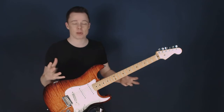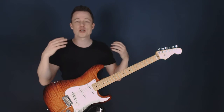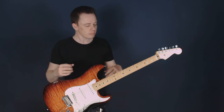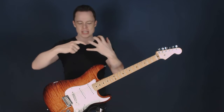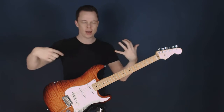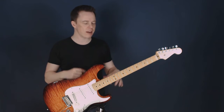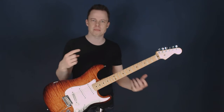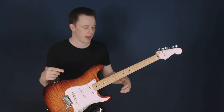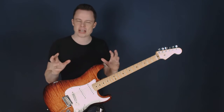Because with tapping, we can do arpeggios, we can do fast runs, we can do scale runs — we can do everything. If you just take your left hand and add the index finger of the right hand, you suddenly get an enormous amount of stretching ability on the fretboard. And of course you have some new challenges — the strings make a lot of noise when you play like that, and you have to tap with your first finger.